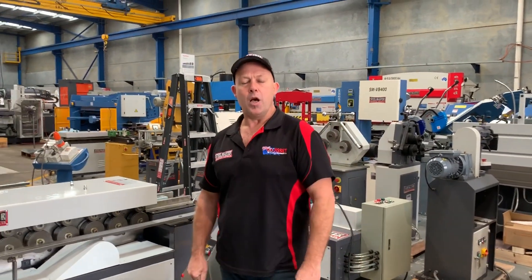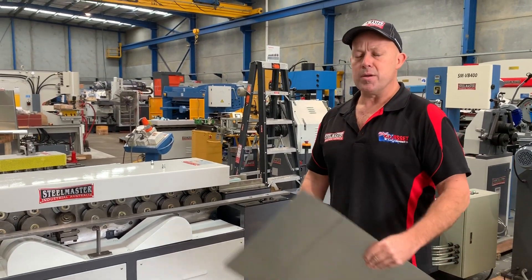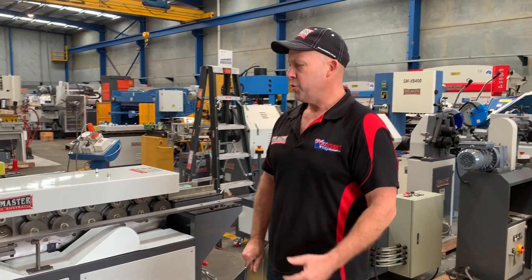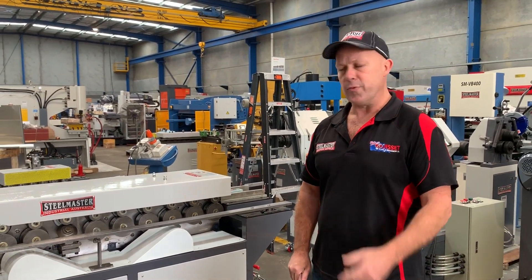Welcome to Asset Plate Machinery. Today we're going to overview our Stillmarsh industrial 16-station TDF rollformer. The TDF rollformer is a must in any serious HVAC industry workshop for doing all your 35mm TDF profiles. This particular machine we've tooled up to do 25mm TDF and 35mm TDF.